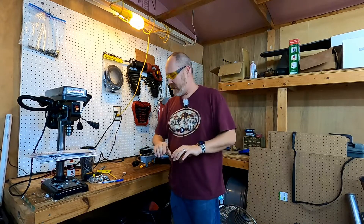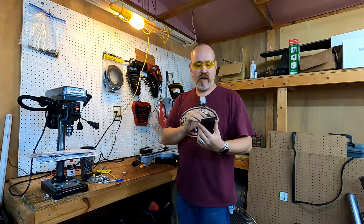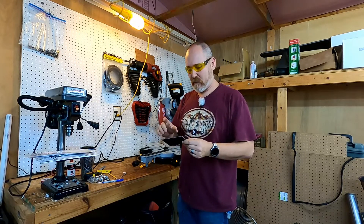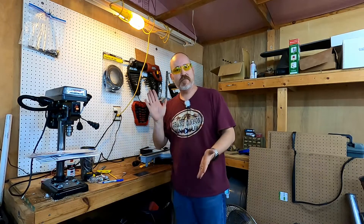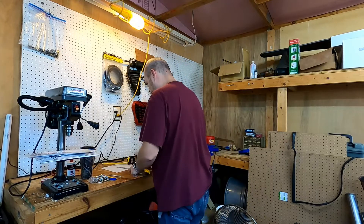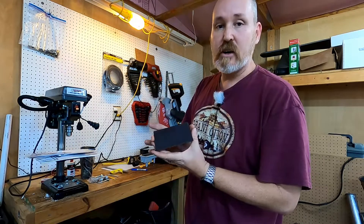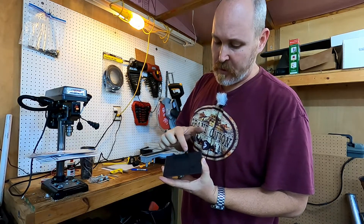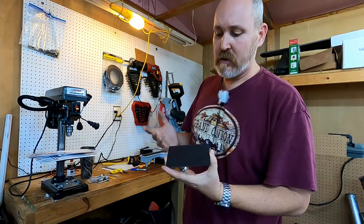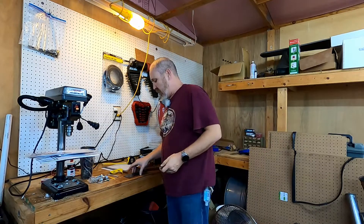Now what we've got to do is measure and get all the hole placement done for this little piece of metal so I can drill all the holes needed for the different parts that will be attached to that plate. I've got my lines marked here. I'm going to put holes here — those are going to be for the U-bolts — and then holes right here, those are going to be for the studs to mount the antenna elements.